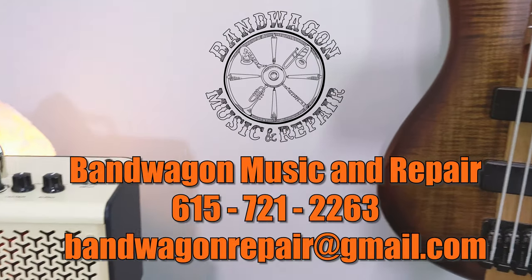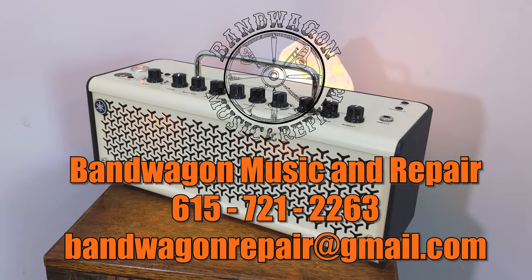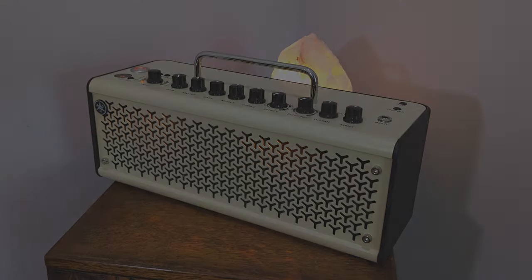Thanks a lot for watching my demo video about the new Yamaha THR 10-2 — I really enjoyed making this. If you're interested in buying one of these amps, you can give Bandwagon Music and Repair a call. I'll put our number and contact information below. Thanks for watching and have a great rest of your day.